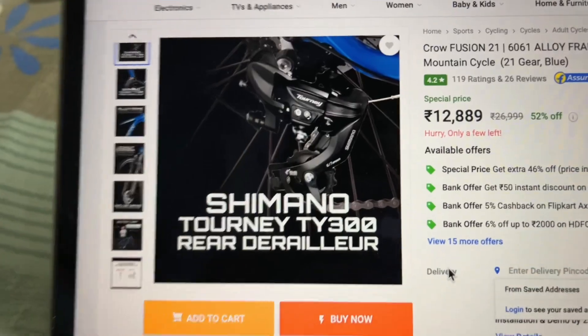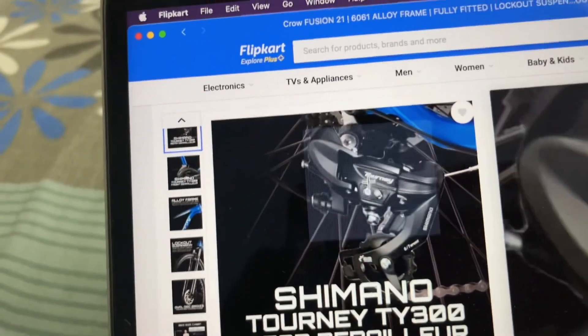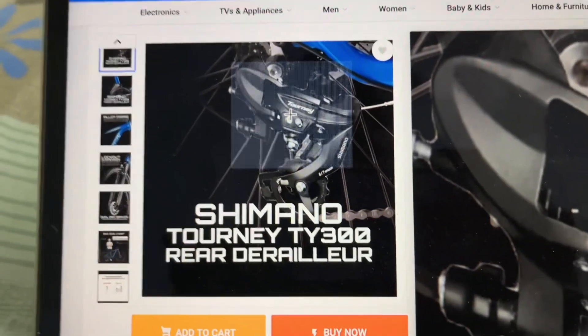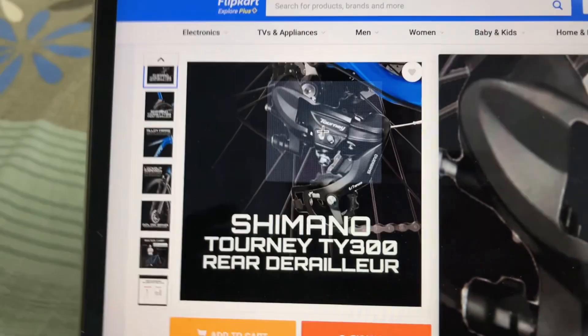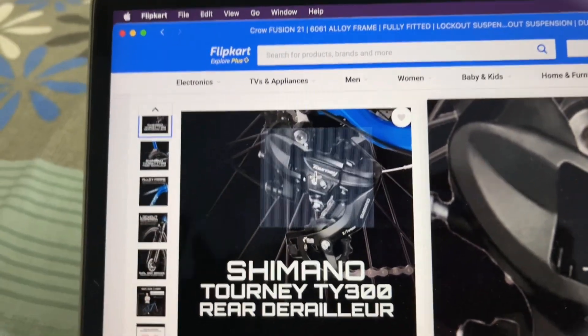You will get a Shimano Tourney TY-300 derailleur at the rear. This derailleur is quite good and reliable. In comparison, some cycles like the Roadster offer a Shimano Altus, but this TY-300 is also quite a good derailleur.